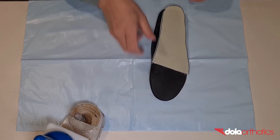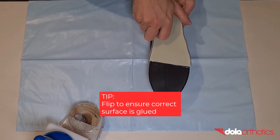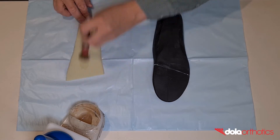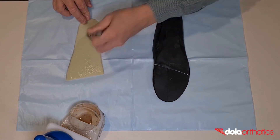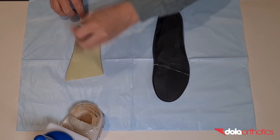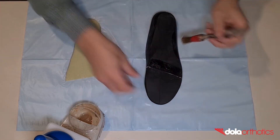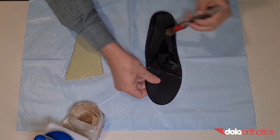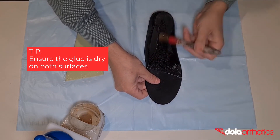To ensure you are gluing the correct surface of the Dollar Tech sheet, place the sheet on the orthotic and flip to expose the dorsal surface. Place a thin layer of glue on the dorsal surface and the planar surface of the orthotic in the roughened area, between the anterior guideline and the heel. Wait for both surfaces to be touch dry without any areas of wet glue before proceeding.